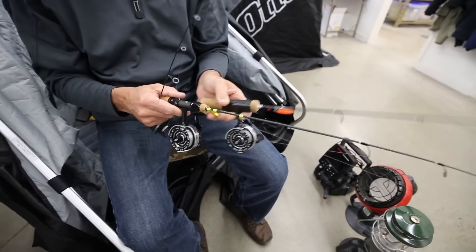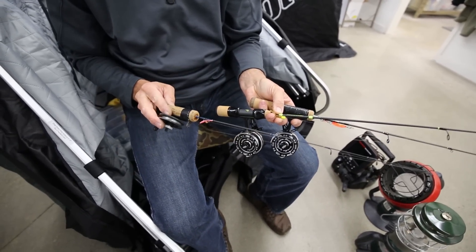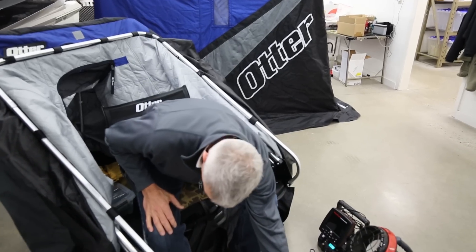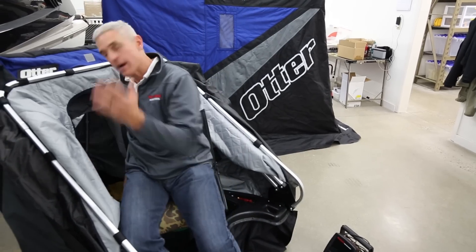Inside my house, I look around and figure out where I've got everything. I generally leave every day with three rods: one set up for a really aggressive presentation, one for something a little more moderate, and then of course my light little one for the finicky bites that you run into.